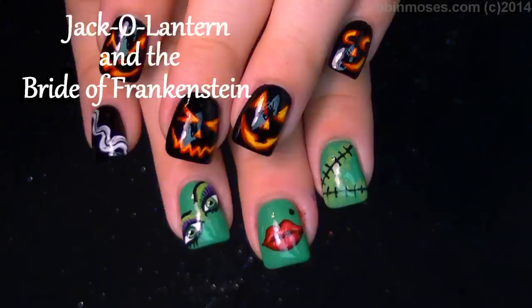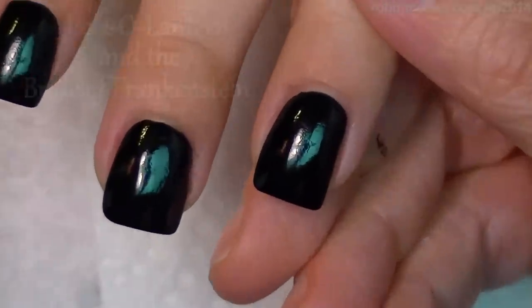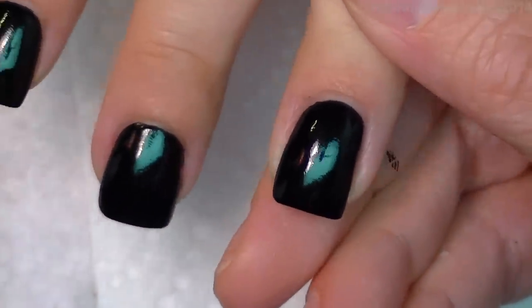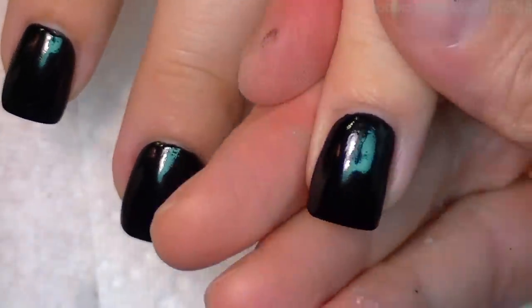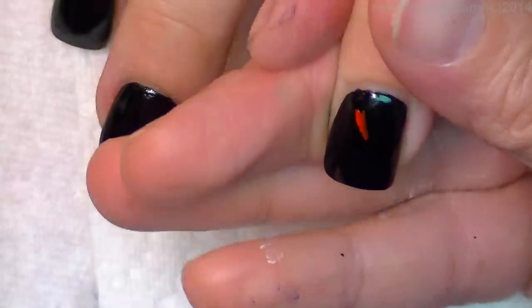Hi, this is Robin and I'm here with Bipolar Girl and we're going to do two different tutorials as always. One is going to be Jack-O-Lantern Faces on Black and the other one is going to be The Bride of Frankenstein.